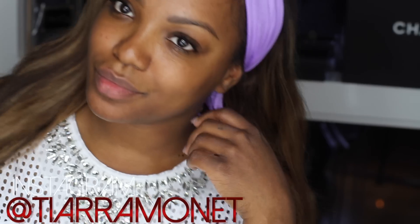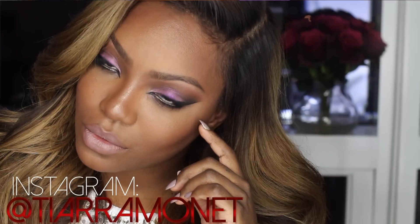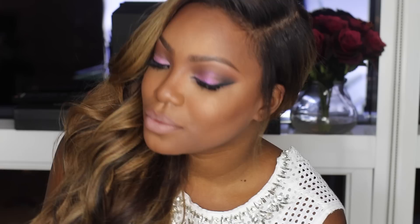Hey girls! So today we're going to go from basic to bombshell. This is for Valentine's Day — it's just a few days away, so let's get snatched.